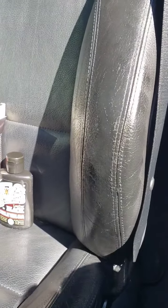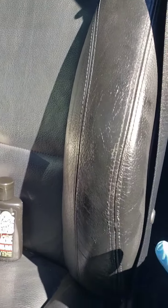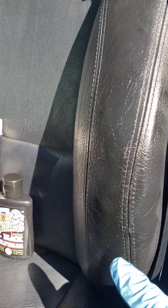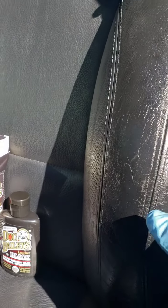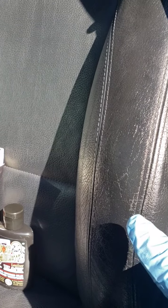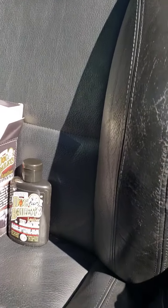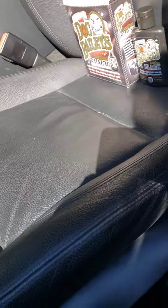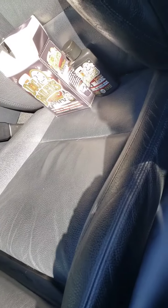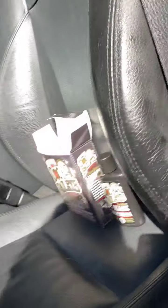Second coat applied. This time I dabbed it more than wiped it. I think you're probably supposed to dab it more than anything anyway because there are some cracks in there. It looks a little globby right now, but I know it's going to dry in there. I'm going to need to dab more on the next coat — I'll probably do a third coat to get all these little cracks filled in without it being too globby. I also put a light second coat on this side bolster.